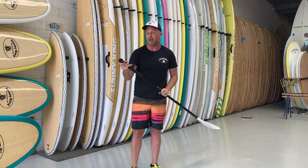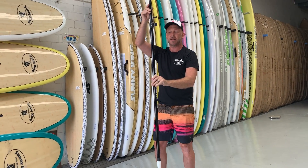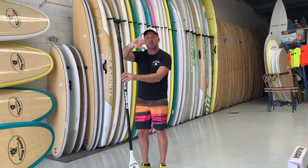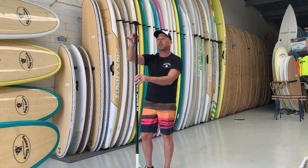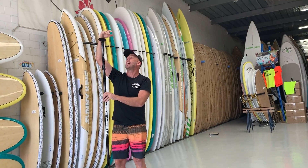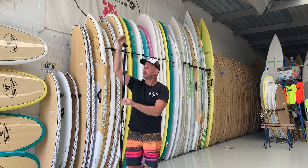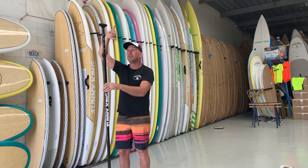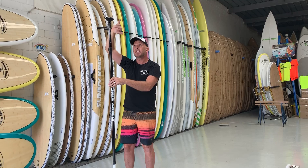With these adjustable paddles we've got, they adjust out, and the best way to find the right height is we do a chakra sign on top of our head. Another way is if I put my hand up in the air with a little bit of a bend in it, put it at 90 degrees — that's sort of my height. So if I clamp that there, that'll end up being the same size. Gives us an idea.